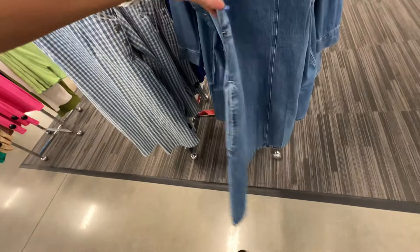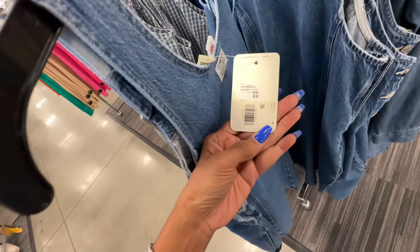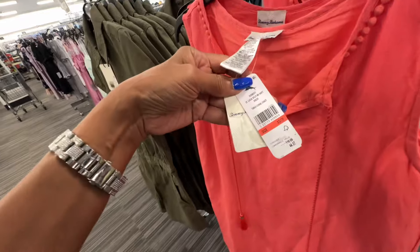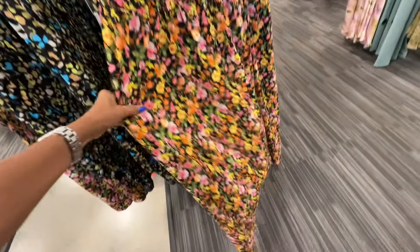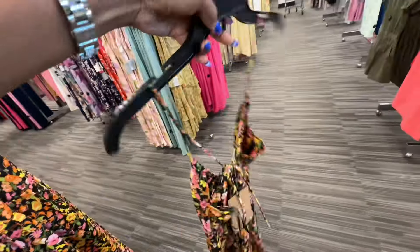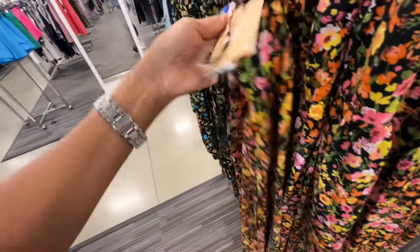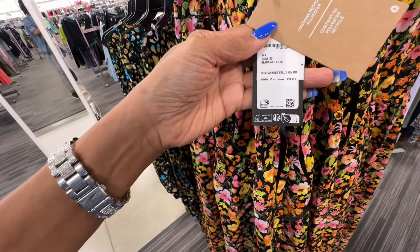Here is another denim dress - it's got pockets on the side and buttons. Easy slip on on a hot day - $60. So this is Tommy Bahama - I call these shift dresses. This one has pockets, which is good, $45. This is the back. Look at this nice floral maxi dress right here - they have elastic in the waist, a little keyhole. Look at the spaghetti strap in the back, long and airy and flowy. The price is $40.